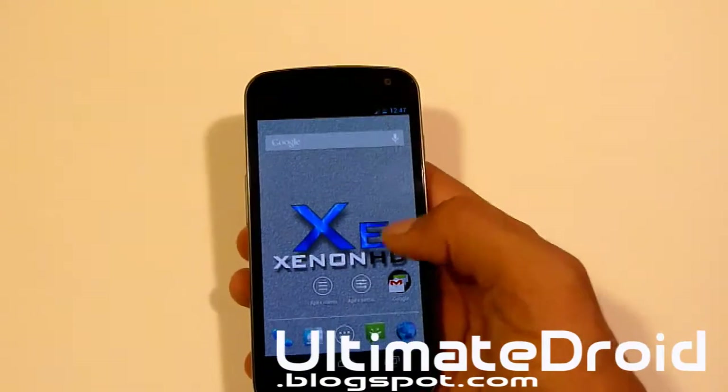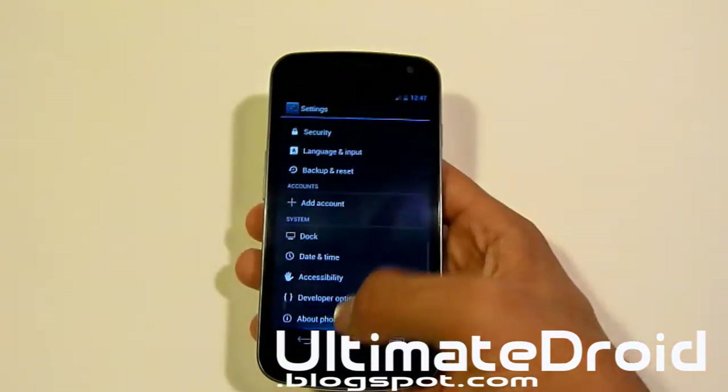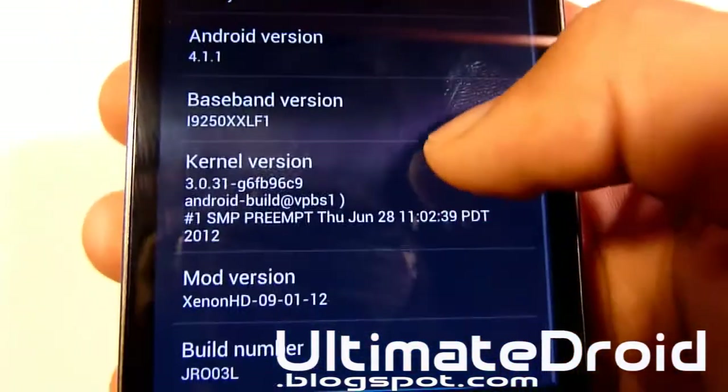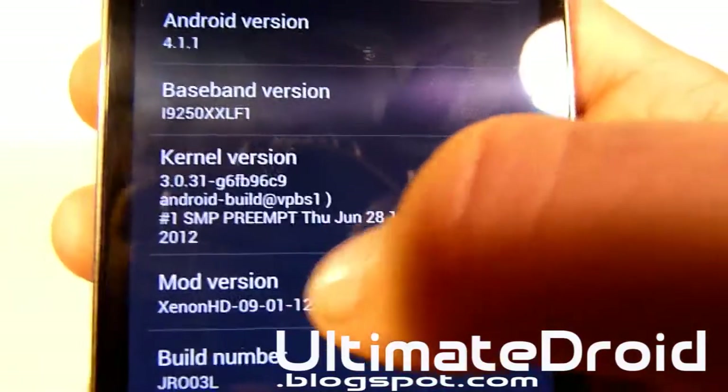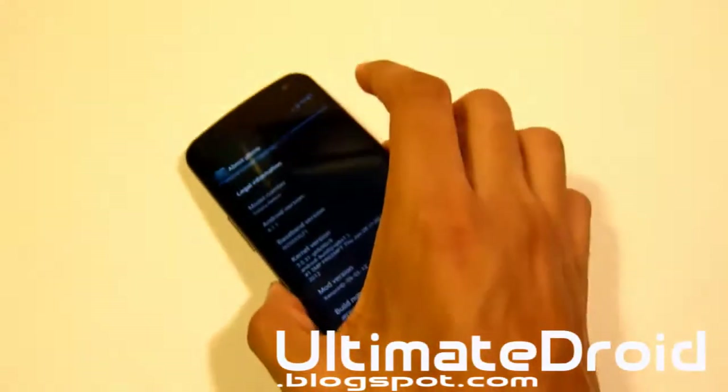Let's actually just take a quick look into the settings first, to see all the versions and everything, in case you're on a different version possibly. You can see Android version 4.1.1, a kernel version, mod version, and build version. It is on version 9.1.12, if you guys are wondering.